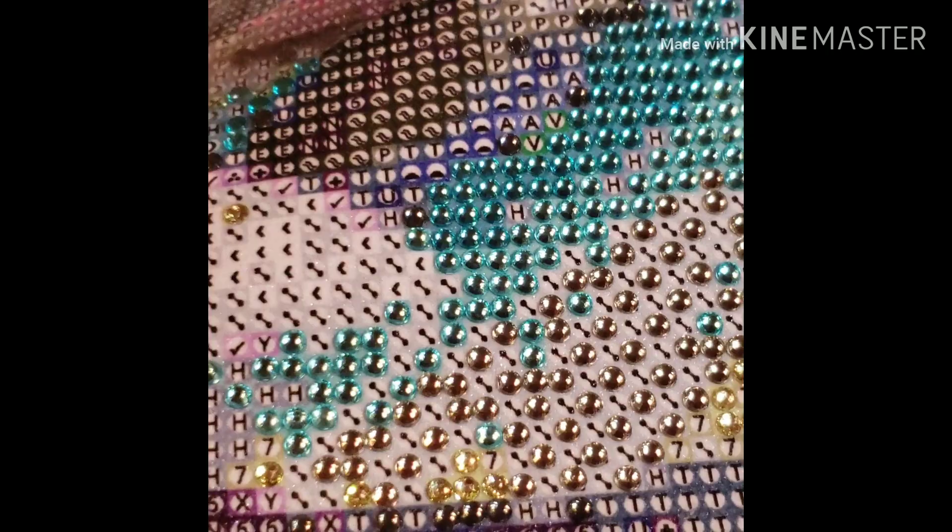I cannot wait to complete this. You guys will be seeing a lot of diamond paintings in my next few videos because I know I'm going to finish Pikachu soon. I'll show you a kind of mid-review for this one, and my cat should be finished by then. That is today's video, guys — please give it a thumbs up, subscribe if you haven't, and I hope you guys have a good night. See you guys, bye!